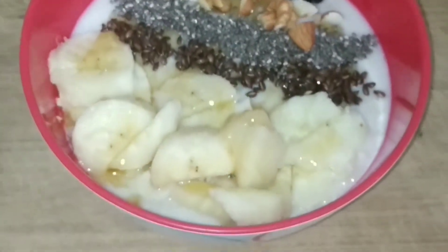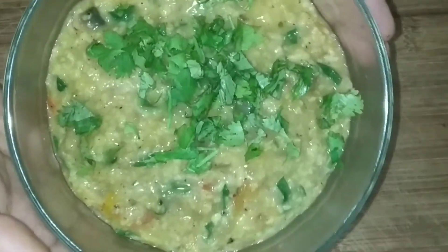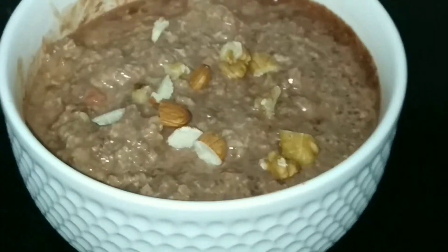Hi guys, welcome back to my channel. In this video, I will tell you the recipe of oats in 3 different ways. This is very easy and quick to make, so let's get started.